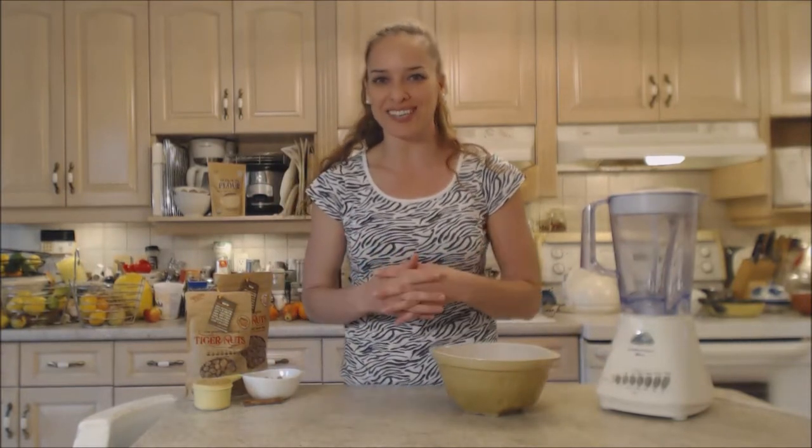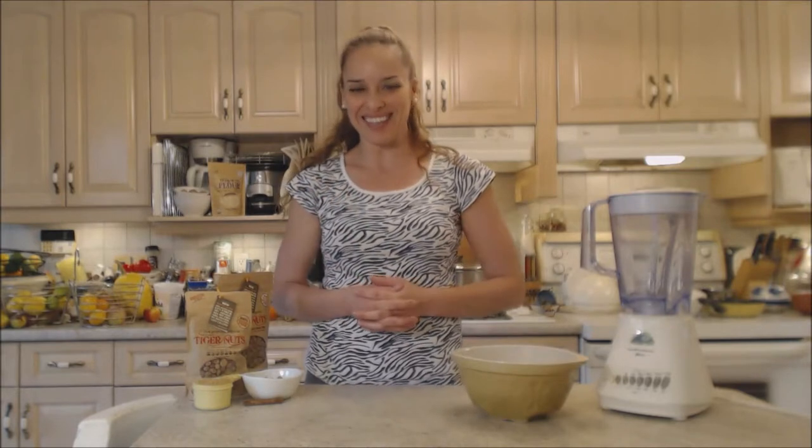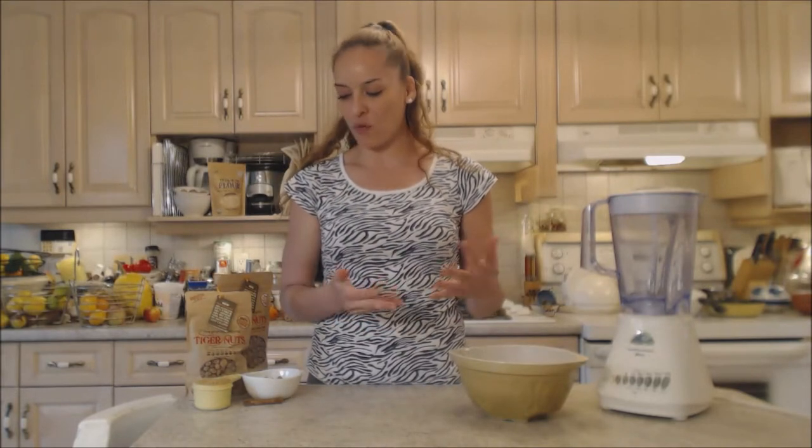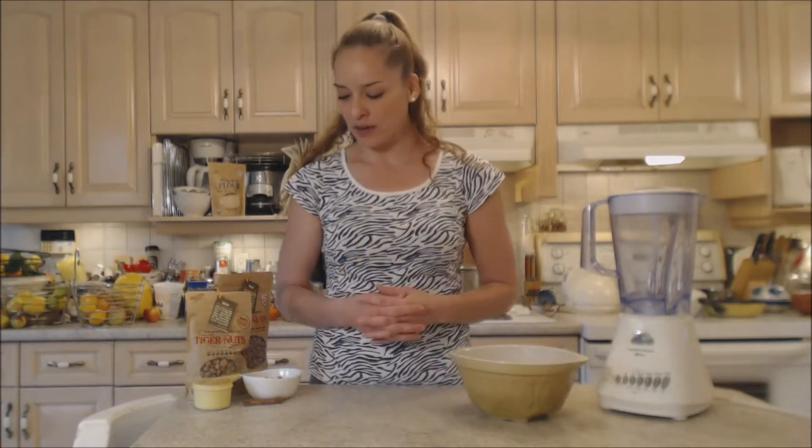If you've never had horchata before, you are missing out because horchata is a very delicious beverage. It's a Spanish-type drink but you can also get it in Mexico and in Texas, where I've tried a really authentic one. I'm hoping these tiger nuts are going to help me get that authentic flavor.